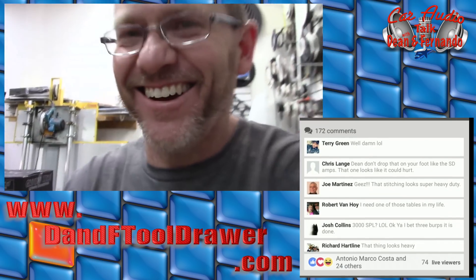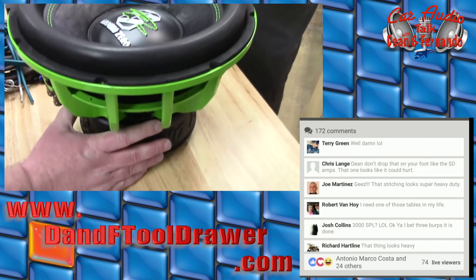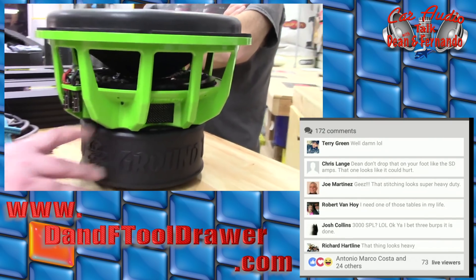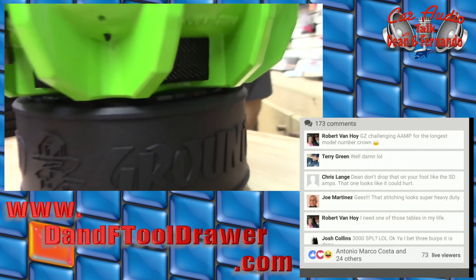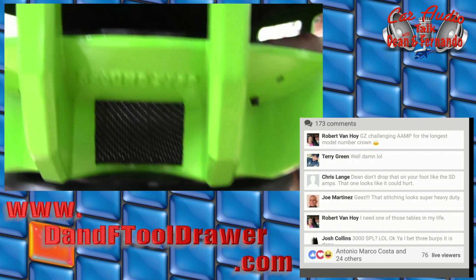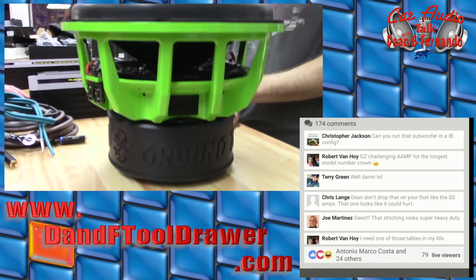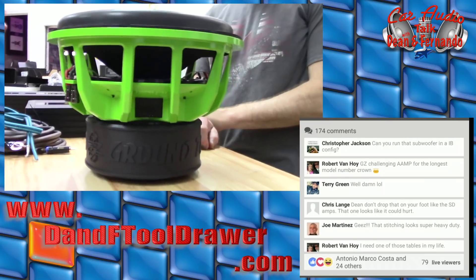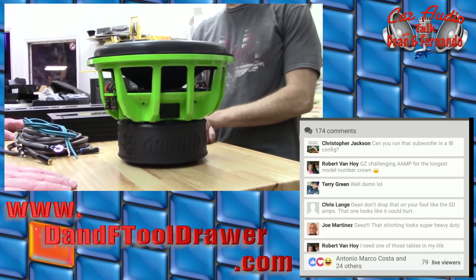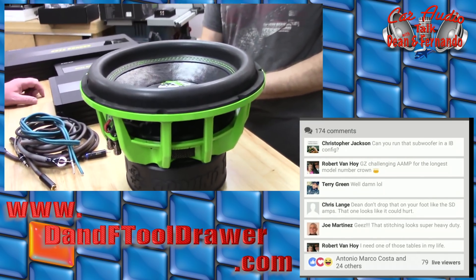Another unique characteristic about Ground Zero subs is the voice coil gap. A lot of companies have a little more tolerance in their voice coil gap. Ground Zero goes with a closer voice coil gap for more accuracy — all the characteristics that make for a better sounding subwoofer. When you're building a box, definitely know how to build it right, because if you create a vacuum chamber on one side, you'll hear a ting where it's not aligning properly. A lot of subs have a larger gap to avoid that, but you sacrifice sound quality.